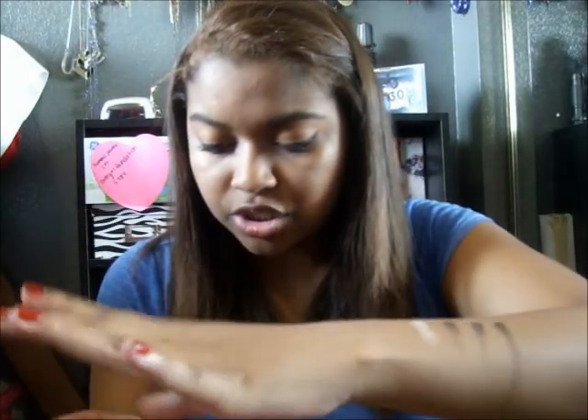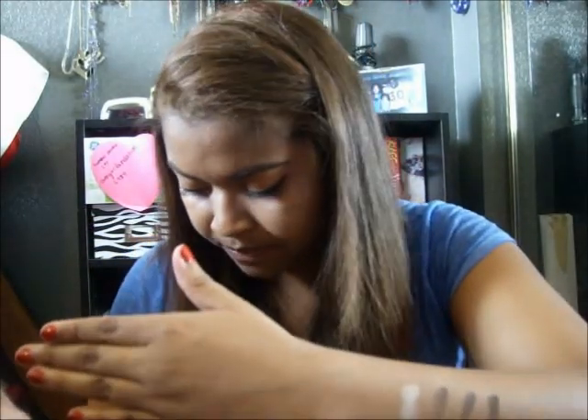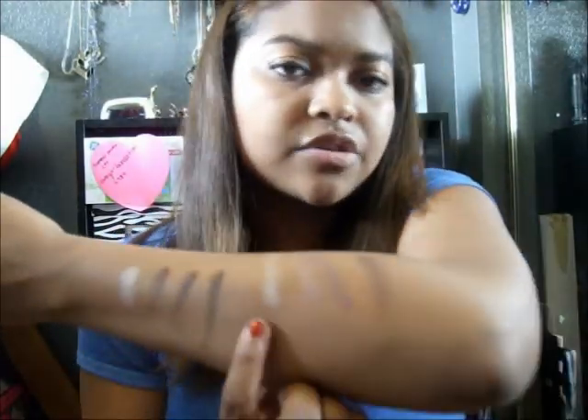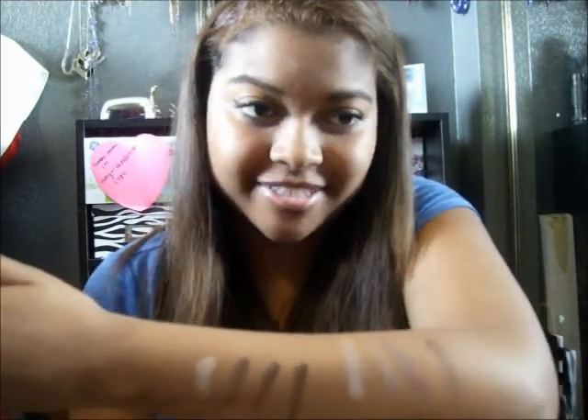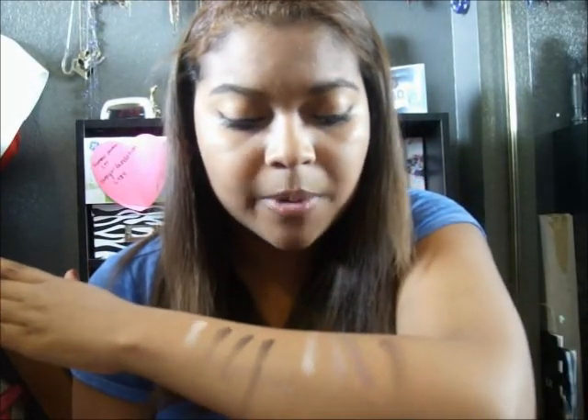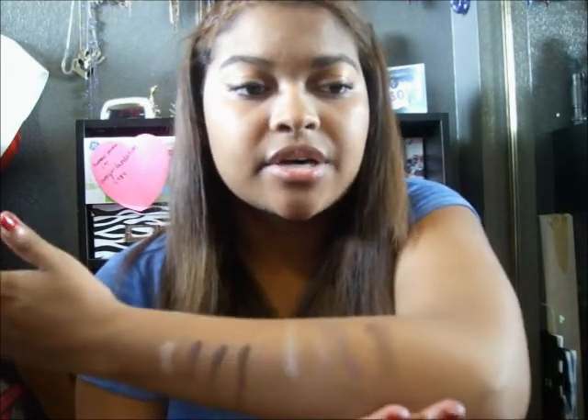I'm going to swatch the other one so you guys can see. So these are the other ones — lighter colors. This is a lighter look, darker look obviously. I'm going to try out both just so I can see. But this is the brow bone, the eyelid, the crease, and then the accent color. So those are the swatches for you guys.